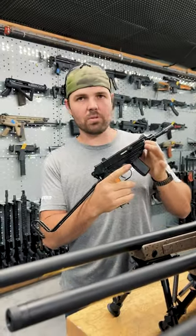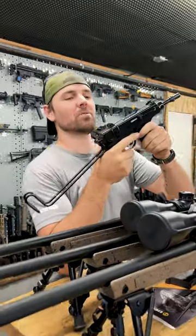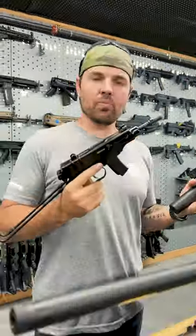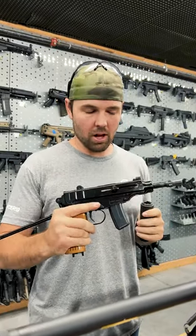Here we have the VZ61 Scorpion, made in Czechoslovakia. Most recognizable from the N64 game GoldenEye as the Klobb.